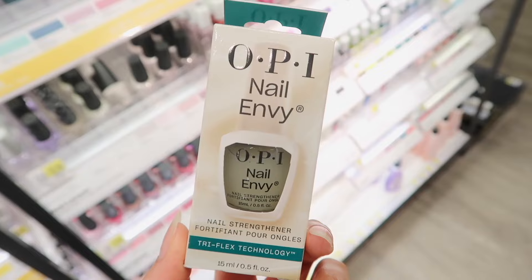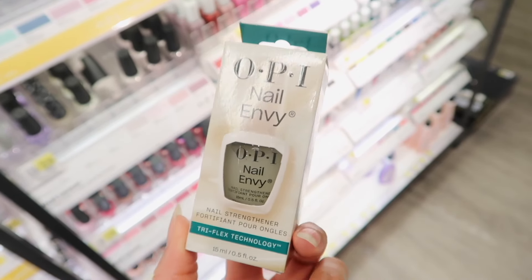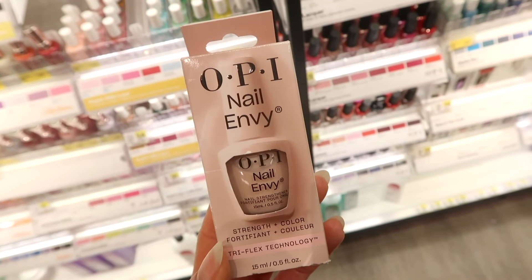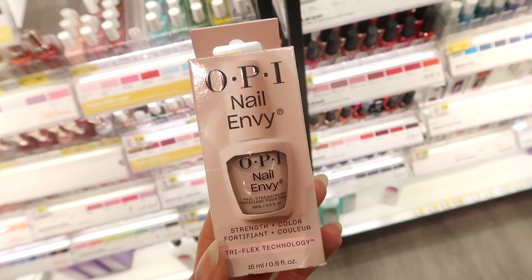Another tip is to use a nail hardener or strengthener. I haven't personally used these, but I've heard really good things about OPI's Nail Envy — that's an option and I'll link it down below.